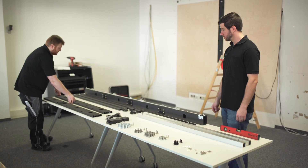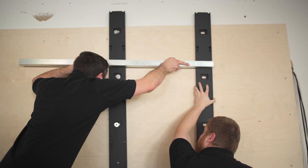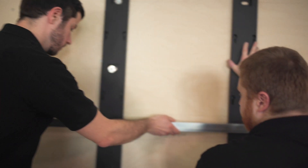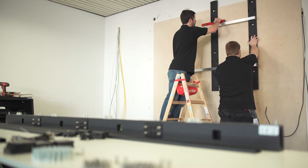Let's start. Install the frame supports for the wall mounting. Use the alignment bars for easy installation — they make sure you have the correct spaces between the frame supports. Check the evenness.